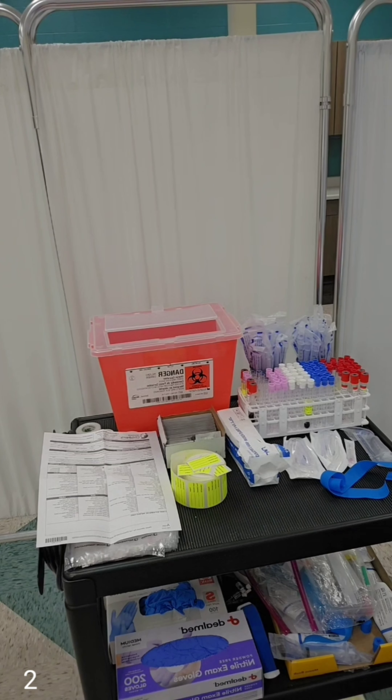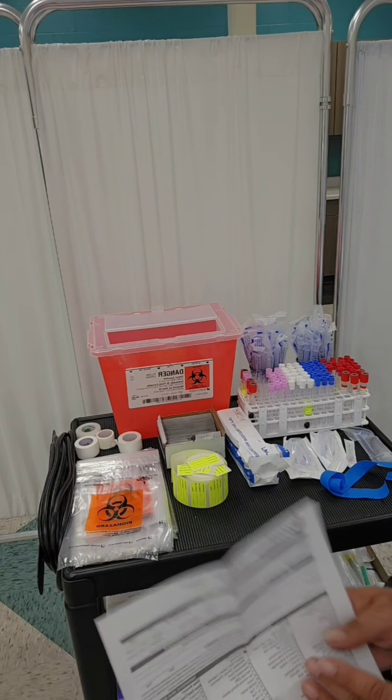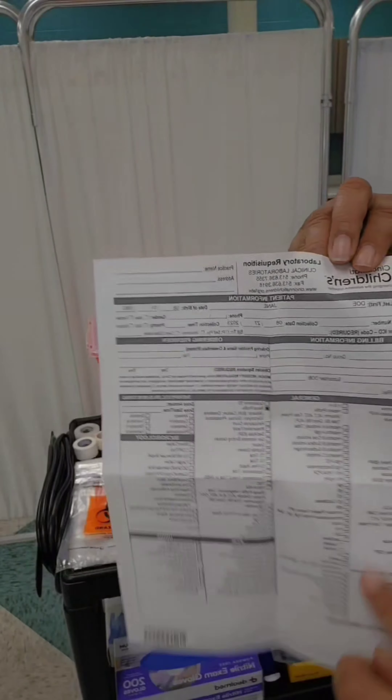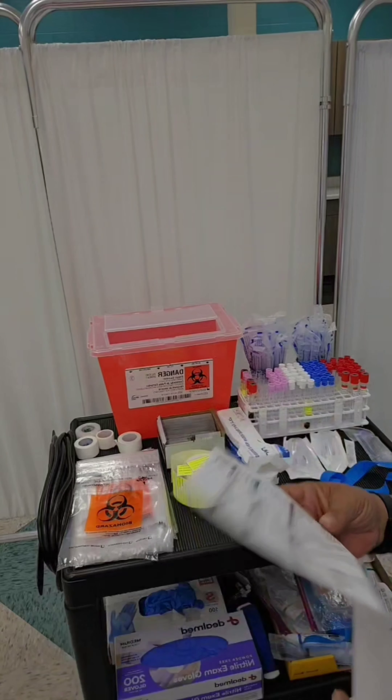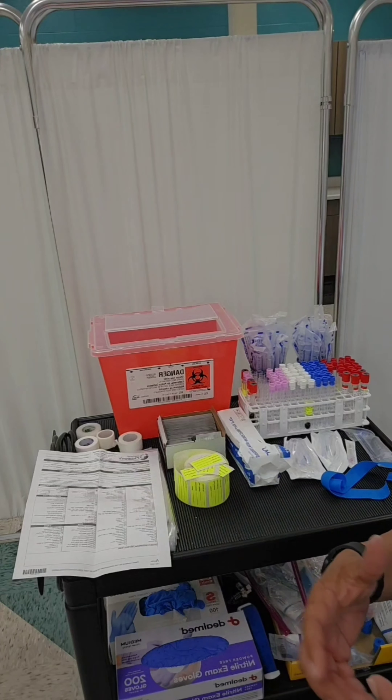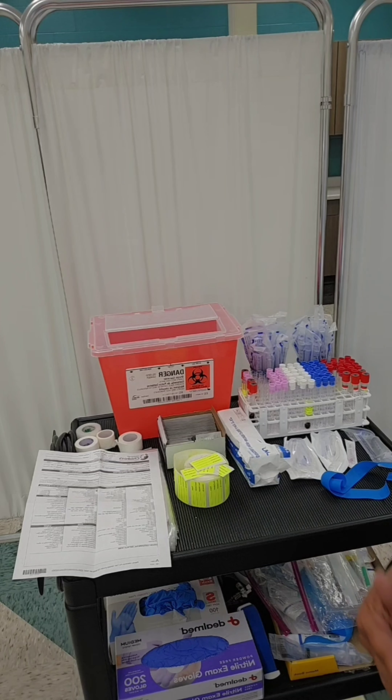When you are setting up to do venipuncture, the first thing that you want to do of course is read your lab requisition form or your doctor's orders. This is similar to what a lab requisition form will look like — it has all of the laboratory tests and whichever one the doctor wants will be marked. Or you can just have a regular doctor's order stating which lab needs to be drawn.